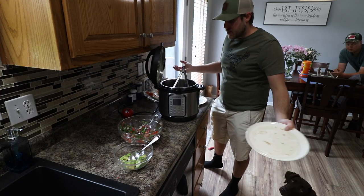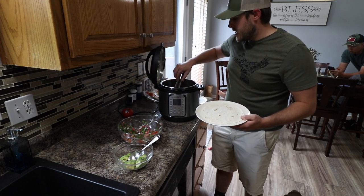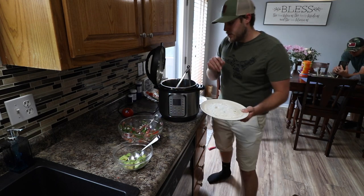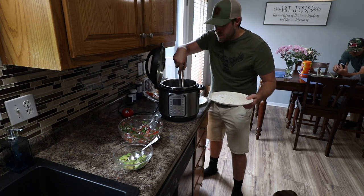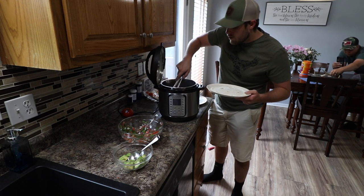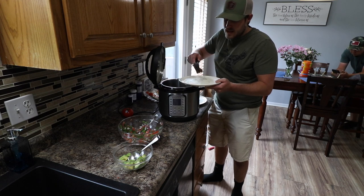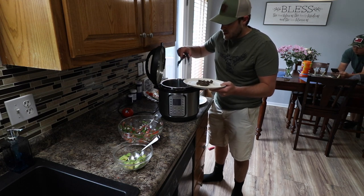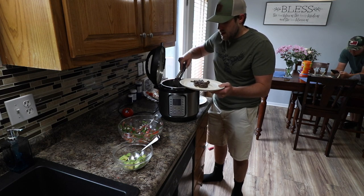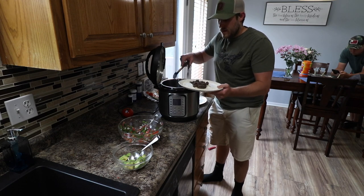Everything's ready. We got the goose Jamaican jerk, all shredded up, looking good. We've got some pico de gallo and we've got some avocados. So these are pretty basic tacos here. I put it back in the pot after I shredded it with all this juice in there, so hopefully that kind of adds a little bit of flavor to it because that seasoning that I put on the goose is fantastic. These onions and jalapeños just kind of disappeared in there.